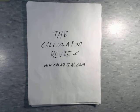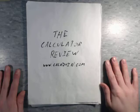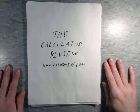Hello and welcome back to the calculator review hosted on Caloquin.com. Today is the day after Christmas and I finally get to do a review I've been wanting to do for quite a while now.